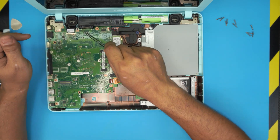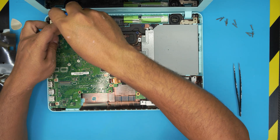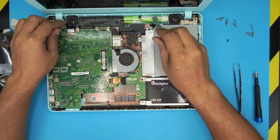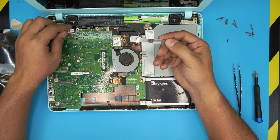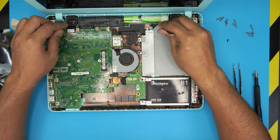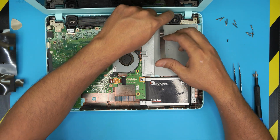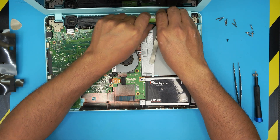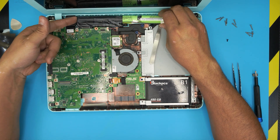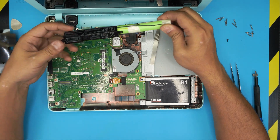Before we lift the motherboard, we have to disconnect the battery. Remove the screw in the corner, then tackle the battery — there's an adhesive tape at the back, so stick a flat screwdriver in there and break that seal. Once you've got it, grab the battery, scoop it out from the connector, lift and twist it, wiggle it around and it will come out pretty easily.